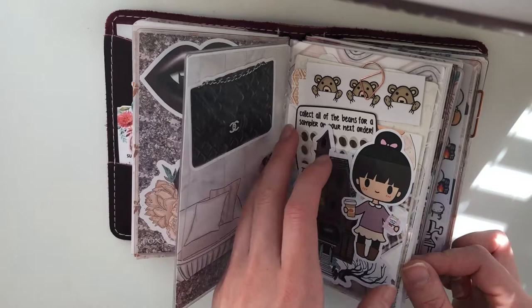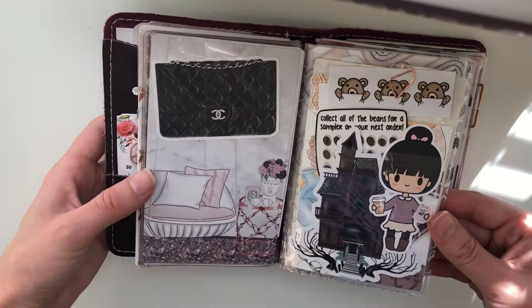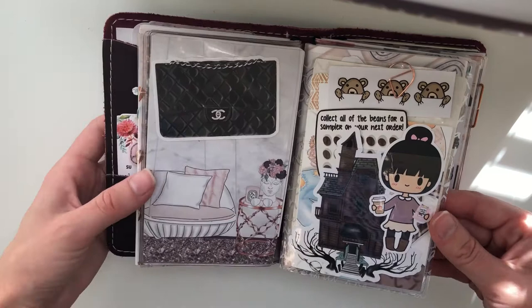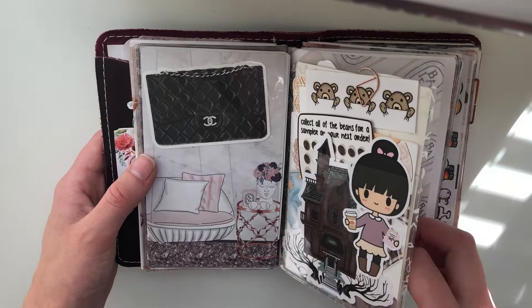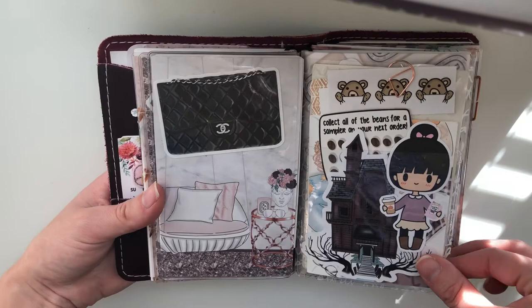I got this idea from Planner Chan on Instagram — I just cut out pieces of acetate and then put the Target dollar spot pockets on there. I really love this idea because it pretty much makes you able to decorate a lot more than before. I have these throughout my planner and I think my planner is getting a little chunky because I keep adding these thick decorated acetate pieces. By the way, I hope my hands haven't been in front of everything the whole time — I'm new at this, so I'm trying.